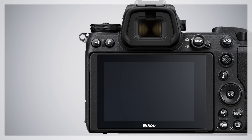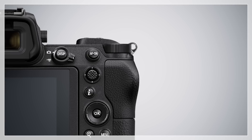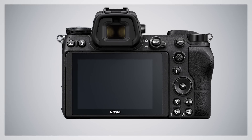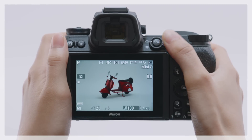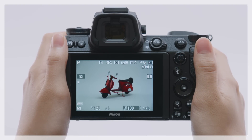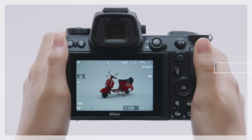These are the controls on the back of the camera. Use the photo movie selector to switch between photo and movie modes. Use the subselector to position the focus point. Press and hold the center of the subselector to lock exposure and focus. Press the display button to cycle the display.